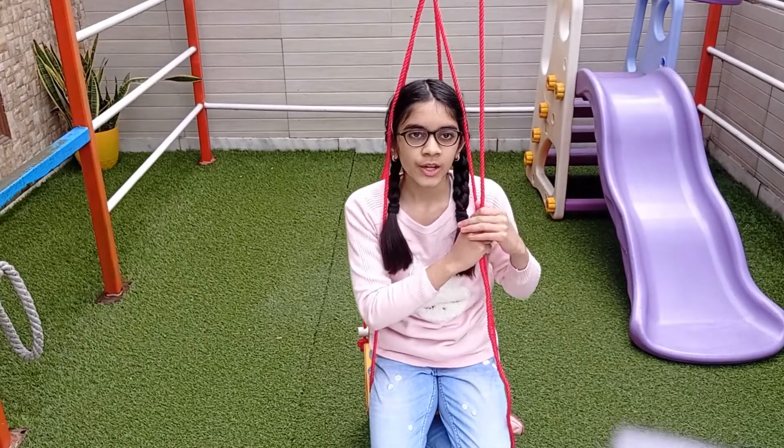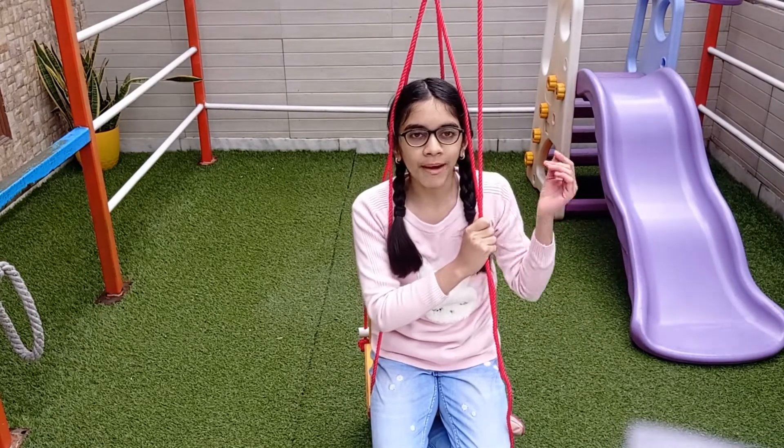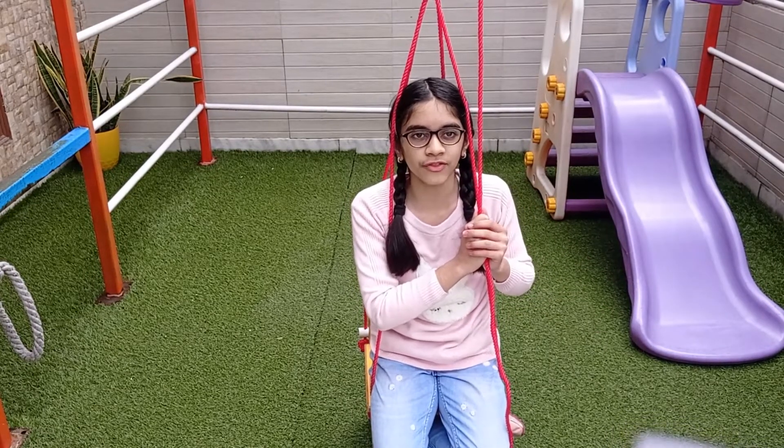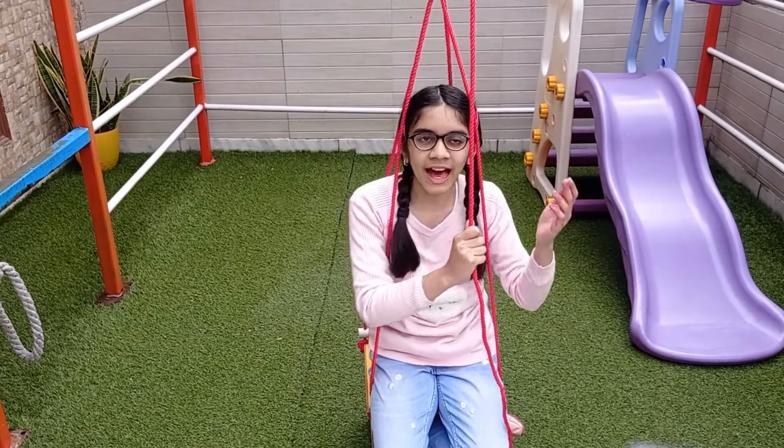Hello everyone! We can possibly lift objects way more than ourselves. But have you ever thought of lifting yourself up? Today I am going to lift myself up. Want to see how?